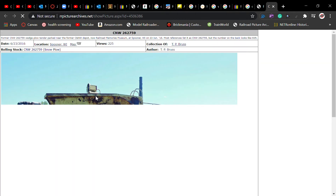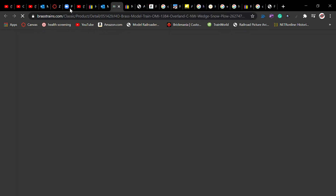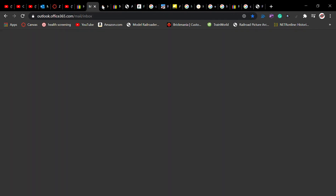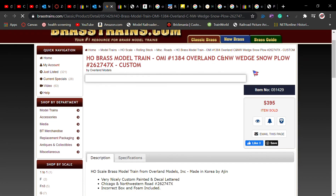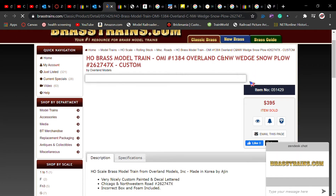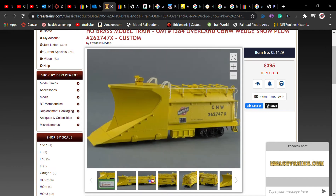That's from about four years ago. I'll probably go up there in the next year or so. I want to build one of these. Overland Models brass made these back in the early 80s in Korea — this one is $400. I will need to find plans to build one, since I need the tender dimensions and everything.